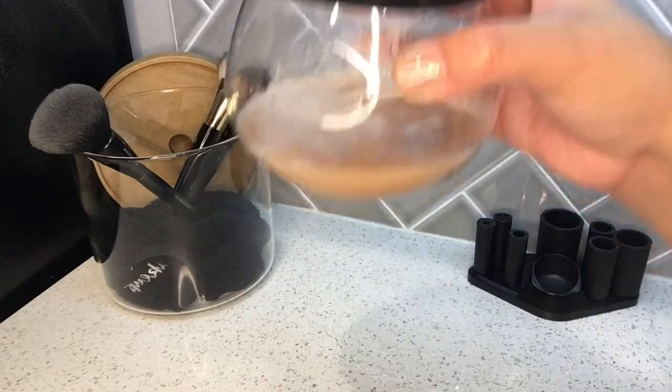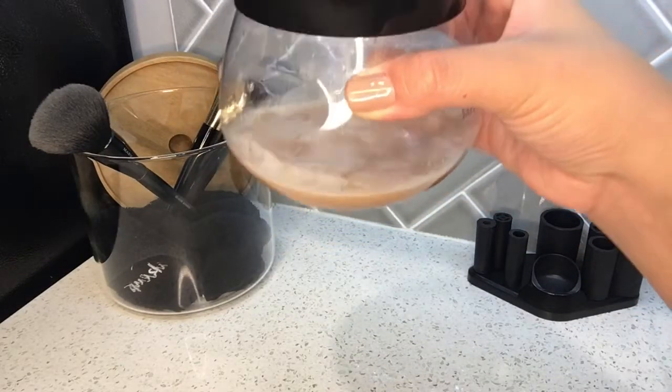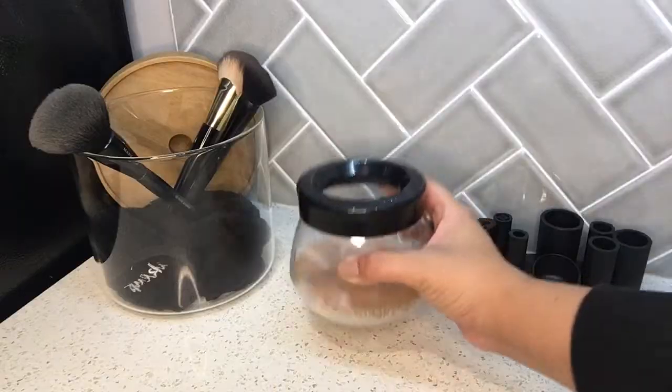So if you have not cleaned your makeup brushes, this is what's going on your face.